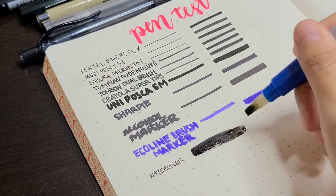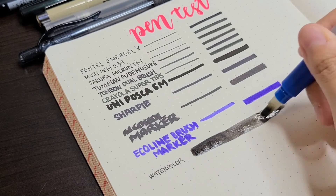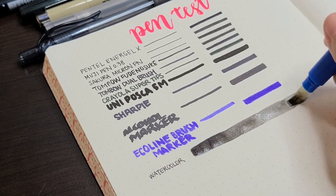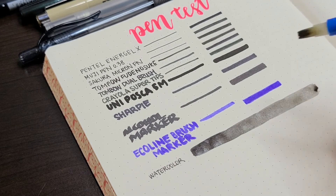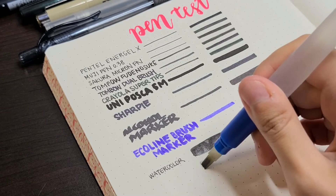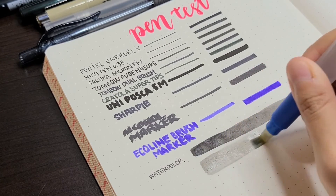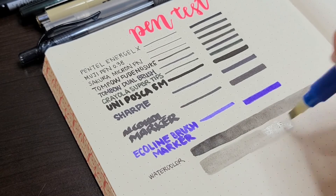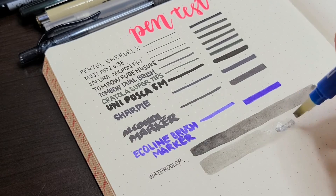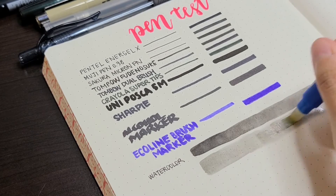There is some paper buckling with the watercolors, which was expected since this paper is not meant for wet media, but I had no issues with the paper tearing up with light washes. This paper is not made for watercolor or any wet media, so don't expect the watercolor to layer up nicely. But I know that some people, especially in the journaling community, do still enjoy that crinkle effect created when you use watercolor on regular paper.